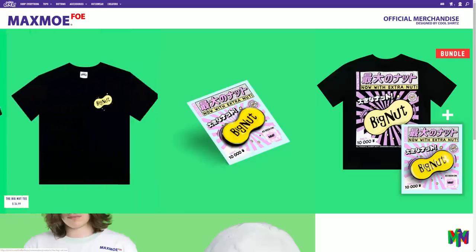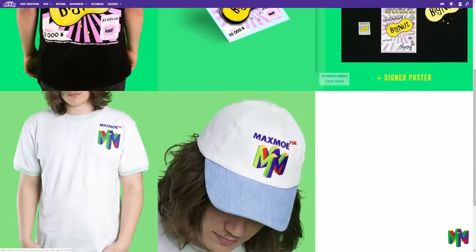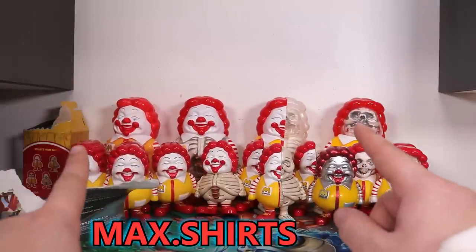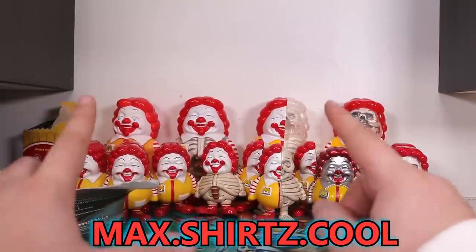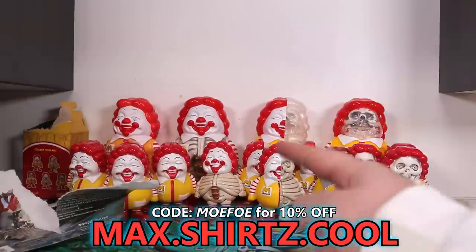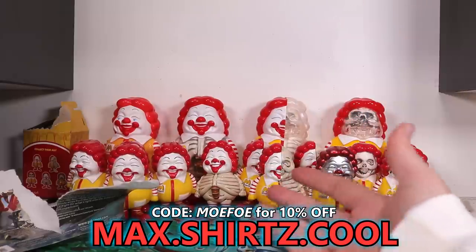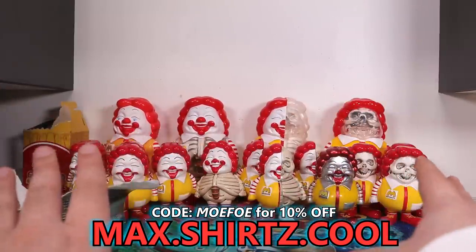And that's another chapter. Thank you guys for watching. Have you considered buying any of my merch? You can buy any of that with the link at the top of the description below, or you can type into the URL max.shirts.cool. If you end up at checkout with anything else in your cart that is not my merch, make sure you always use code MOFO to save 10% — using my code also helps support me. I'm glad to be back. Thank you guys for being so warm and wonderful. I will see you guys whenever that is.